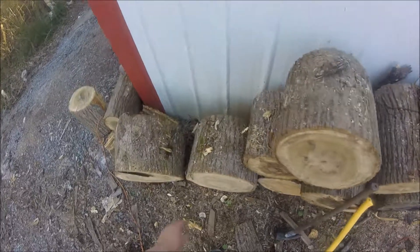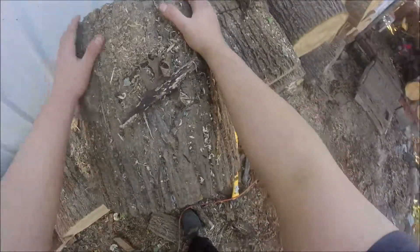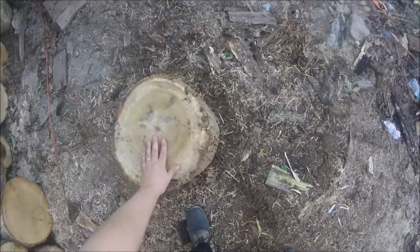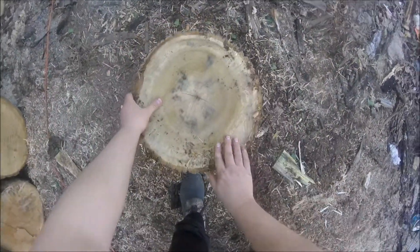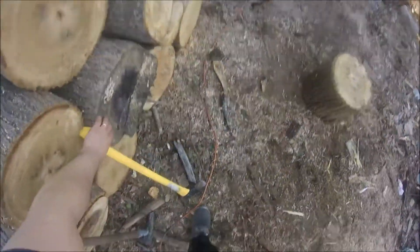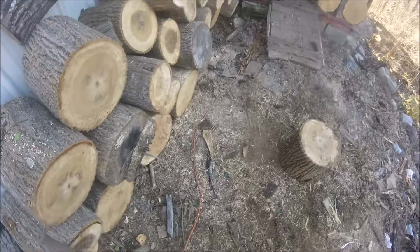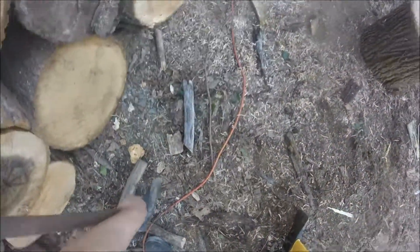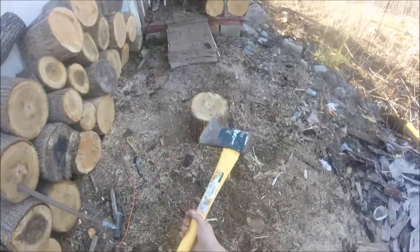Hey YouTube, I just thought I'd share this short clip of how I process my firewood lately. Normally in the past I'd just chop it all up with the axe and the wood maul, but I've got some problems with my neck — not gonna use it as an excuse — but the jar from the wood maul and the axe just doesn't feel very good.